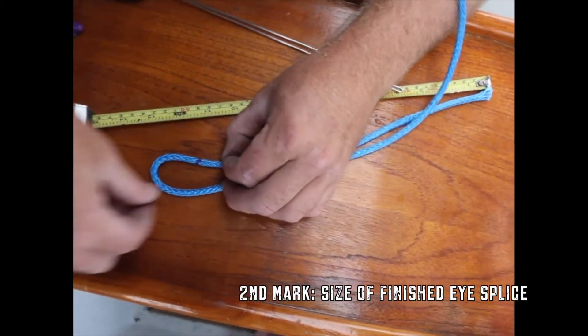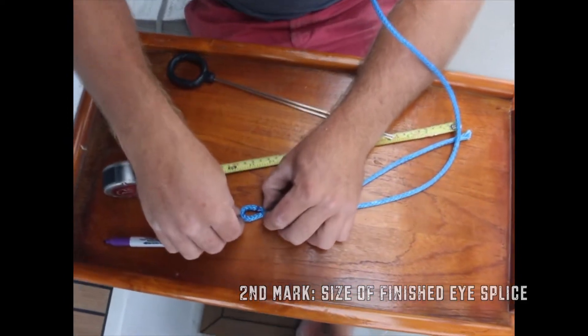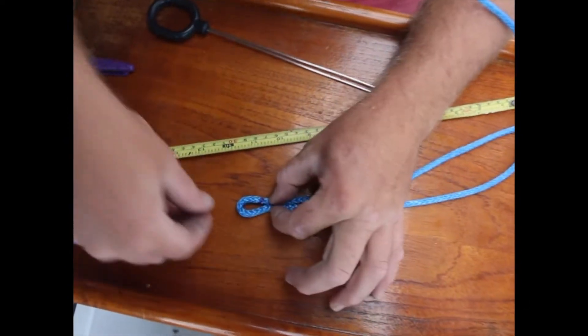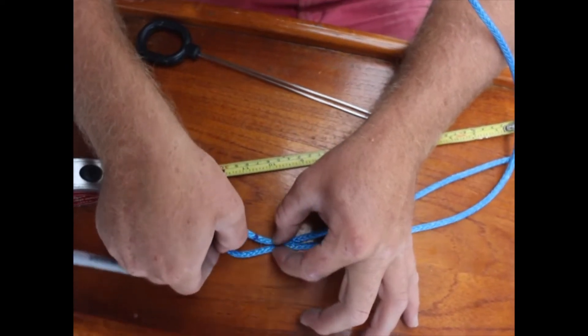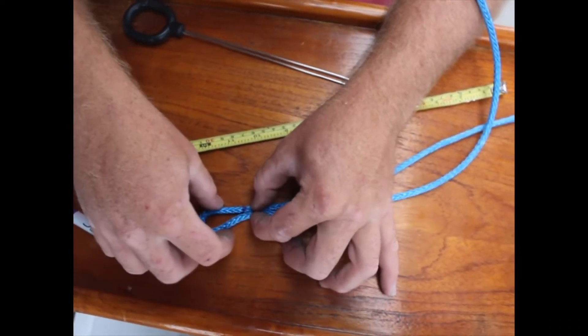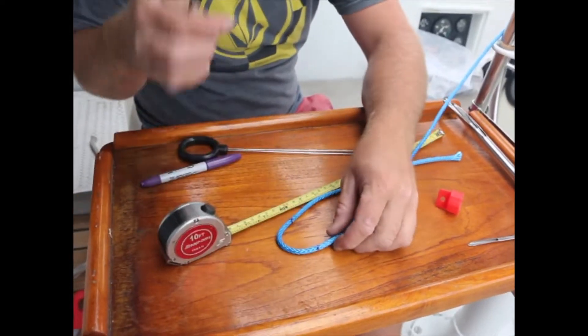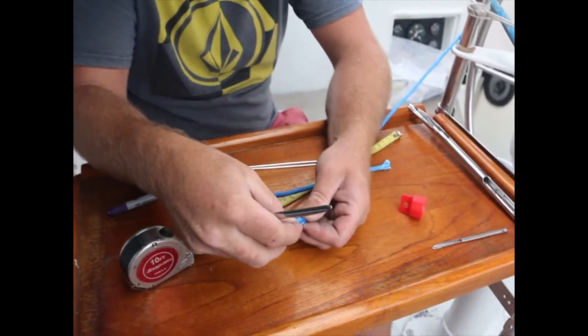You can make the eye really small, but I found it's really difficult to make it that small for this type of line. This is about your smallest — maybe like that. So I'll mark this sucker. Okay, so we'll put the fid on this side and squish it down.